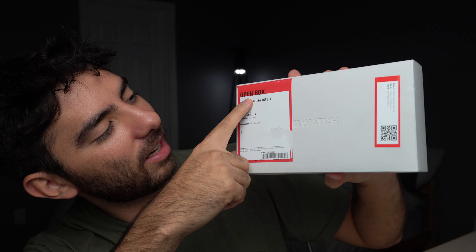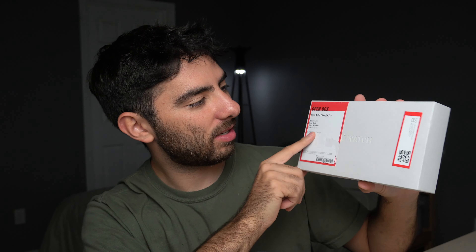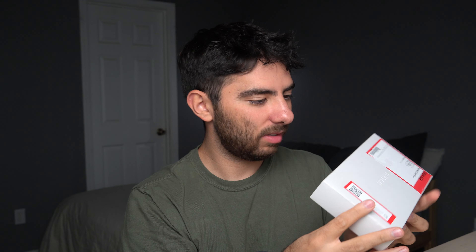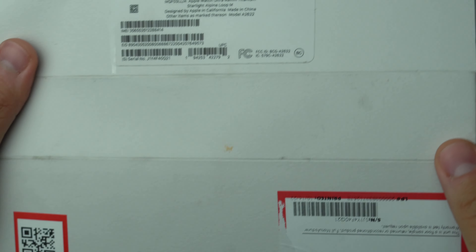Alright guys, we got another Apple Watch Ultra. You might be wondering — I already did a video on this, but today is special because I got this one open box, which means it's used. I kind of want to see what a used Apple Watch Ultra looks like, and it was cheaper. I returned my original one and got this one from Best Buy — my first one I got through Apple.